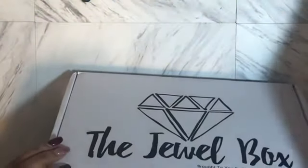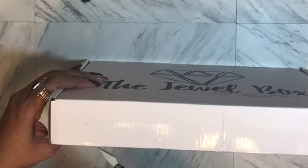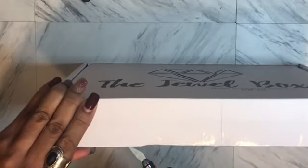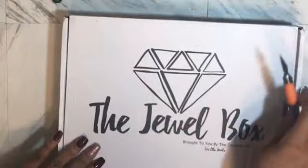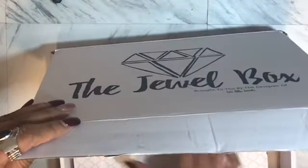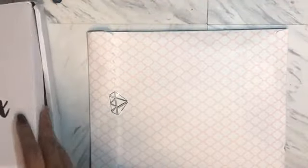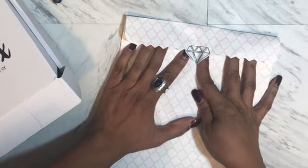All right, here we go guys. She has tape, so I'm going to take my utility knife — different people probably call it different things — and that opened very easily. This is just my receipt. Look at the bag! The bag is super cute with a diamond print. I hope this is showing really well. It's really nice. I definitely want to keep this envelope. There's a lot of stuff in here, y'all. It's kind of thick.